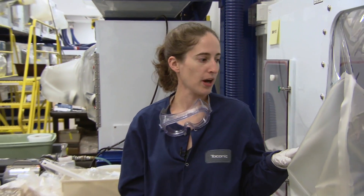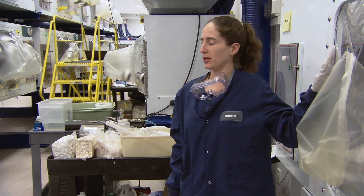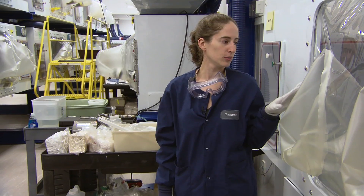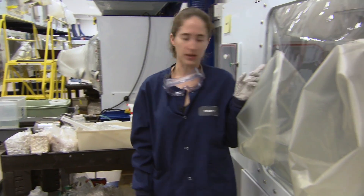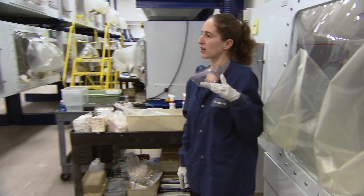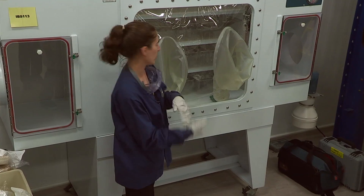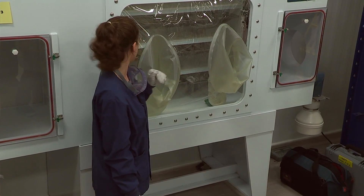When we set up an isolator for a project to help minimize the in and out of supplies, we try to put in as many supplies as we can before it's sterilized. So that includes the caging, the feeders, and because we use the hydropack, we have an adapter that goes on the cage to protect the plastic bag so the animals can't get to it and chew on it. So we would put those items in the isolator before it gets sterilized.